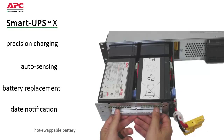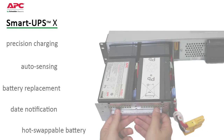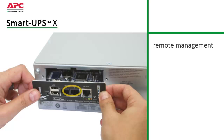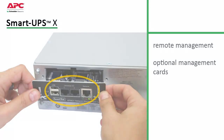Convenient, easy to connect, hot-swappable battery modules can be replaced without powering down. SmartUps also saves time with easy, convenient remote management via built-in USB serial ports and an optional SmartSlot that accepts a range of accessory cards.